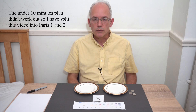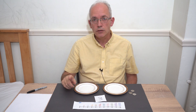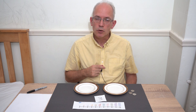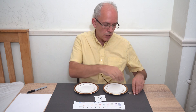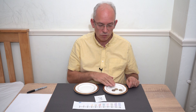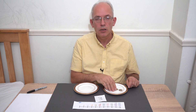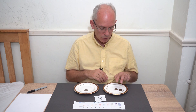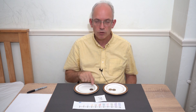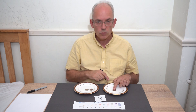A good way to start with number bonds is to choose the number you're working on. I'm going to work on number three. If your child's not sure, get them to count up on the number line: one, two, three — that's number three. Get them to put objects on two plates and then add them together. So I've got three here and zero here. What's three add zero? Three — let's check: one, two, three. Then we can move it across. How many on this plate? Two. How many on this plate? One. How many altogether? One, two, three — so two add one makes three.